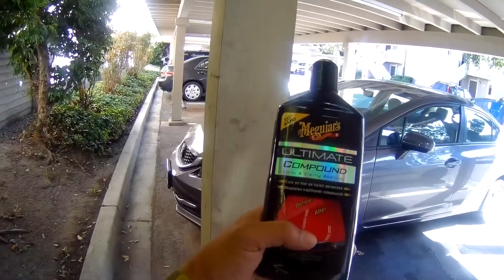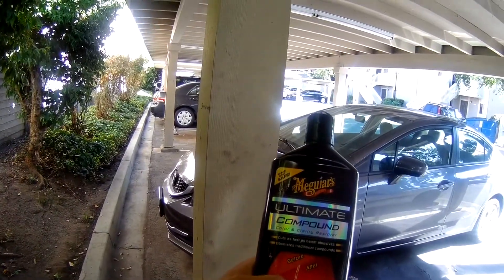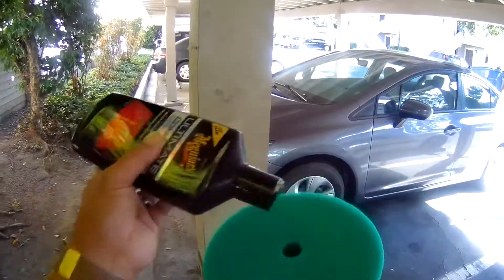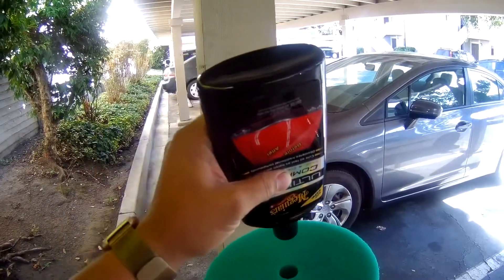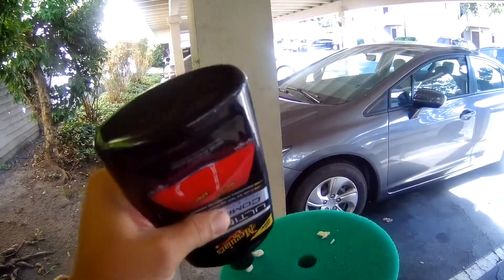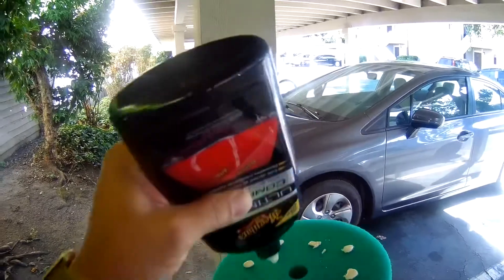It feels like it's removing gunk on the hood for sure. Next I'm going to use Meguiar's Ultimate Compound on my polisher. I'm going to go low speed, low pressure, just kind of focusing on even coverage.